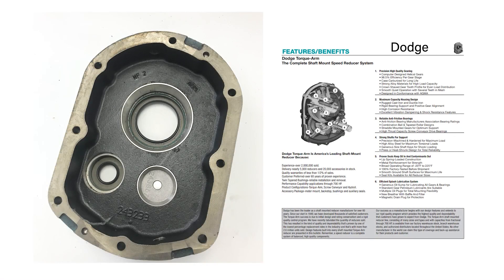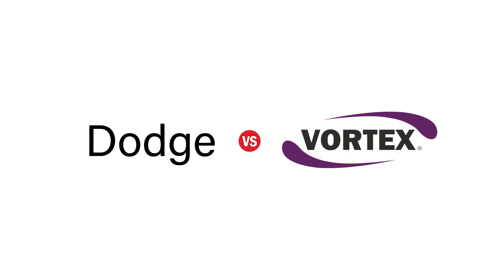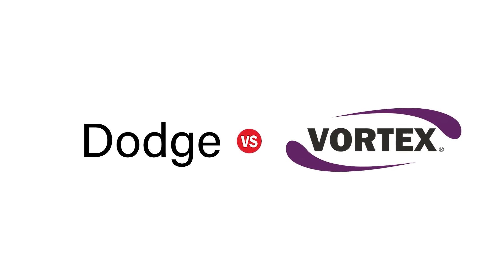Dodge is a well-known name in shaft mount speed reducers in the United States, but are they the best? This video will explore the differences between Vortex shaft mount speed reducers and the Dodge equivalent to determine how the two brands compare in terms of quality.